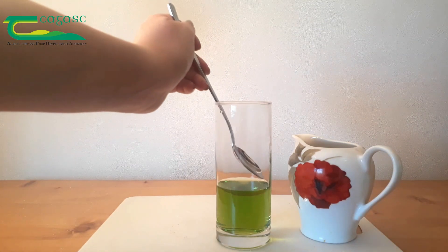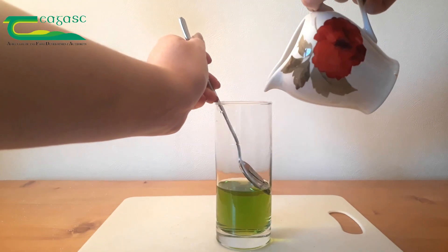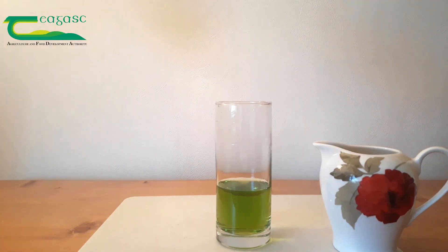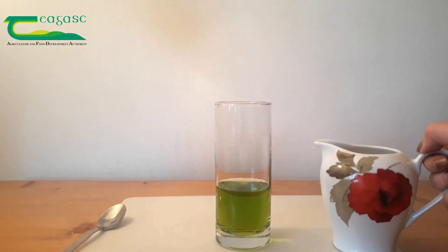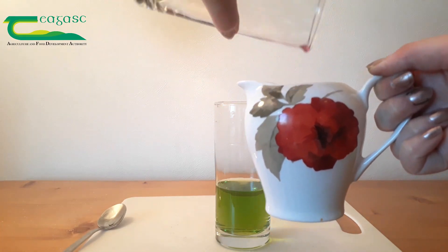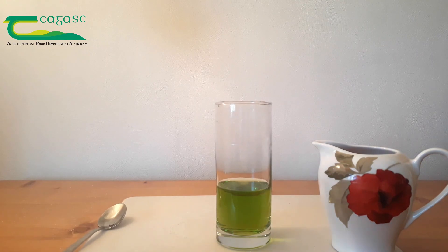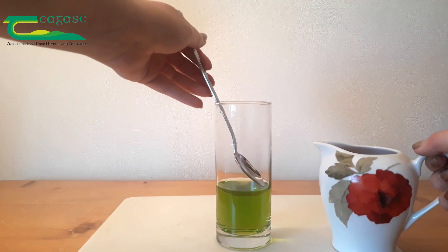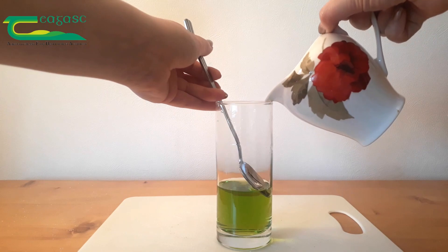So remember, place the spoon just below the meniscus and pour the other solutions very gently, aiming just for the tip of the spoon. This is our most dense solution, so we're going to pour our red solution in here. Place your spoon down and then very, very gently begin to pour.